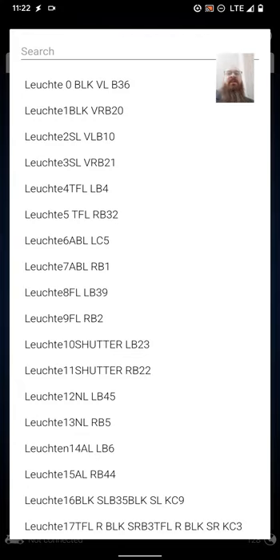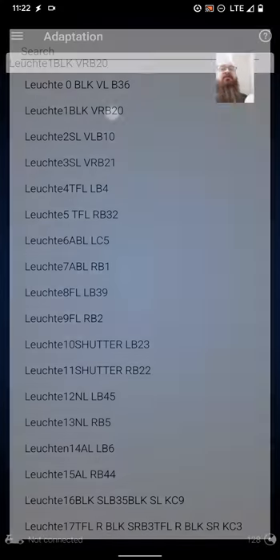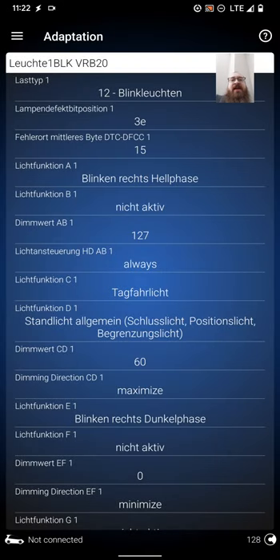For the sake of showing you, luched one BLK VR is the right side. You'll see everything's the same up at the top and the changes start at lich function C1. Lich function C1 is 'tag for elite'. Lich function D1 is 'stan leech algemeen' — light position light bergen, just leeched. Dimmer vert CD1 is 60, and again you can change that to what you want — I recommend 60. Dimming direction CD1 is maximize. Lich function E1 is 'blinking rechts dunkel phase' — 'rechts' meaning right. So lich function E1 is blinking rechts dunkel phase.